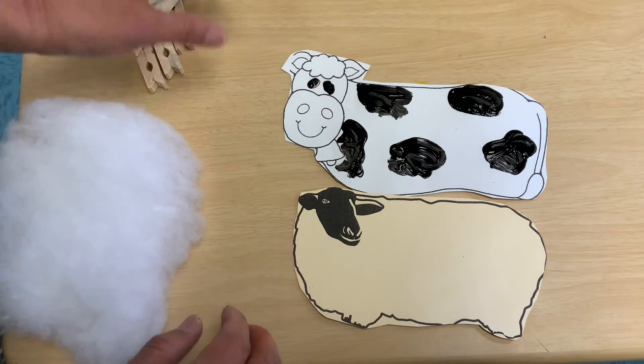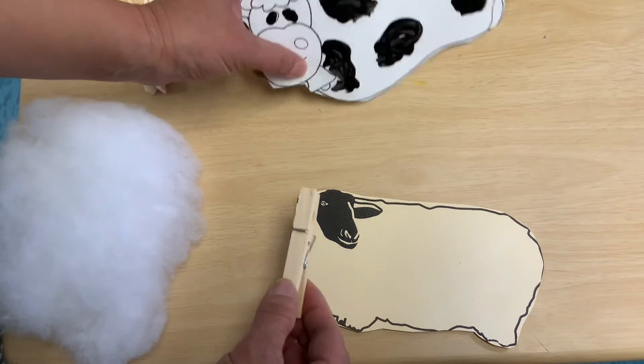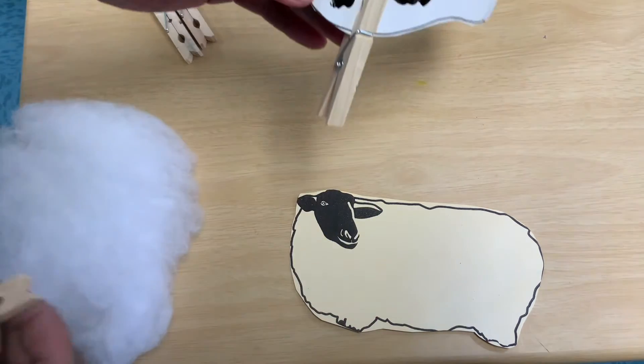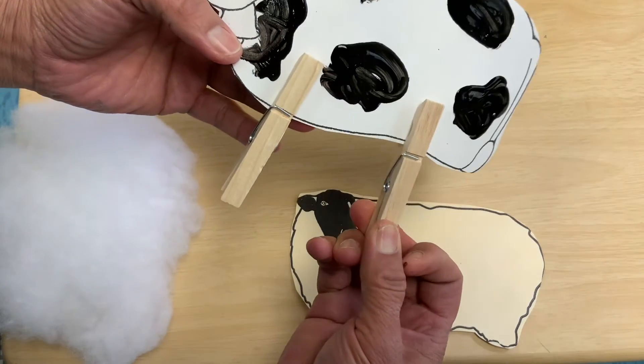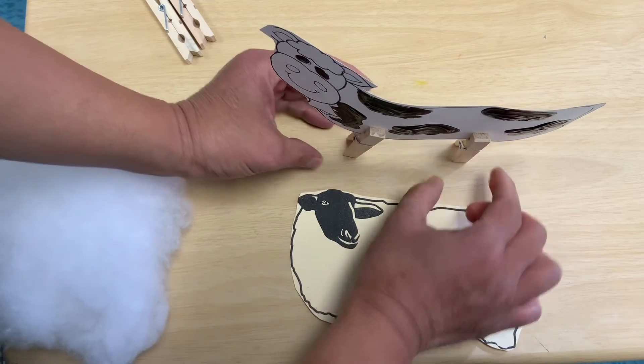See if you can make your Holstein cow stand up — making it 3D. Cows love eating grass and silage, like pickle grass. There it is!